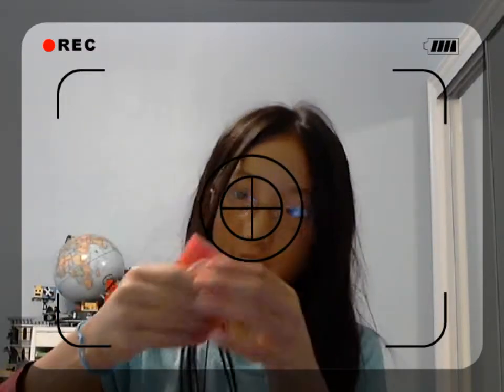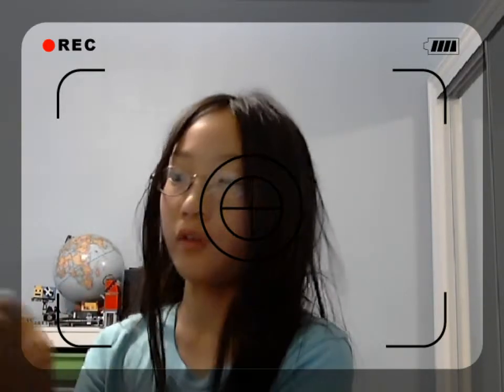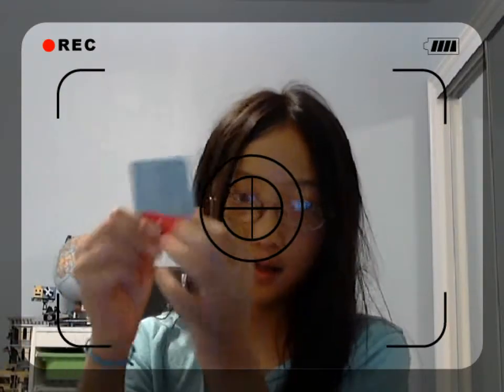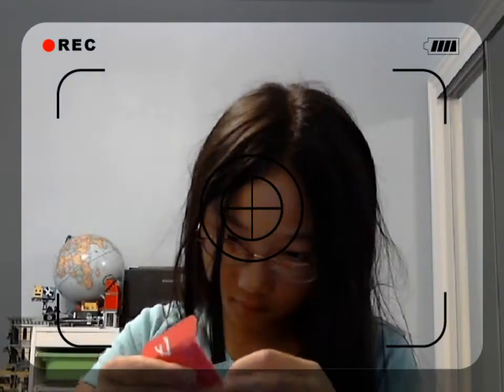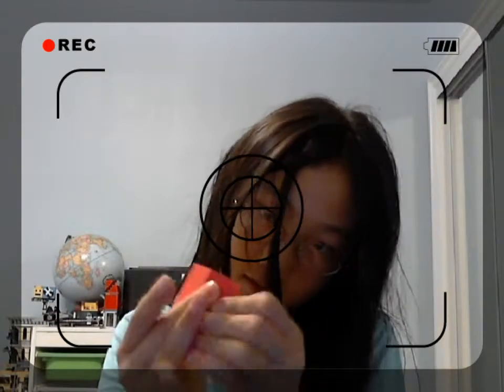So basically what you need is you just fold it in half. Then you fold it into the crease like this, on both of them. Try to make it even.